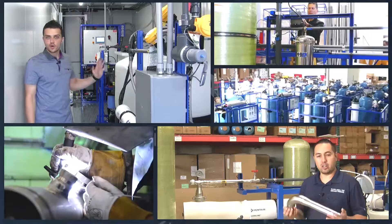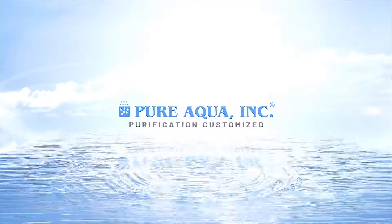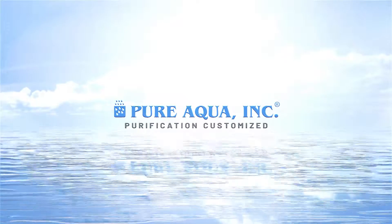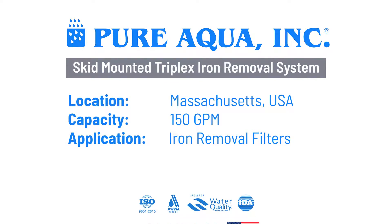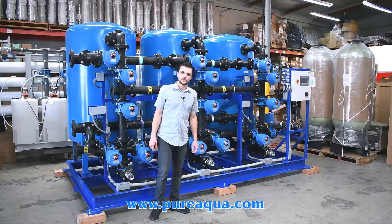Welcome to Pure Aqua, for the most advanced reverse osmosis water treatment and purification systems worldwide. We're at the world headquarters of Pure Aqua Inc.